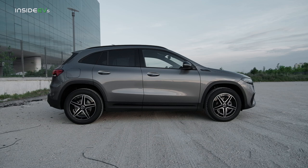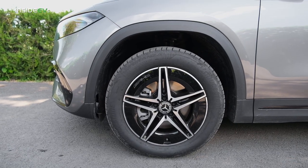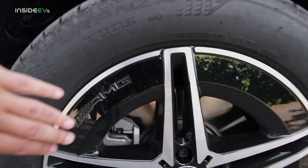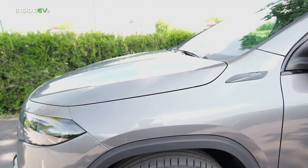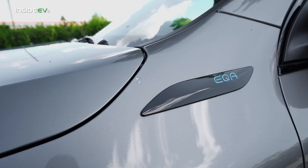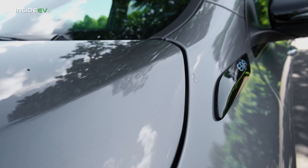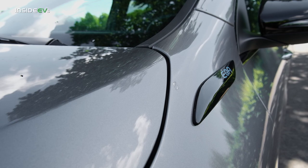Moving to the side, this car gets AMG wheels that are unique because they have an aero lip that's supposed to smoothen the airflow. Then there are also EQA badges just below the A-pillar. Frankly, I don't really like these — they just seem tacked on, like a bit of an afterthought.